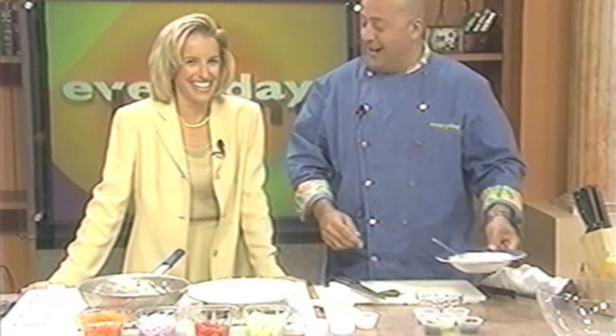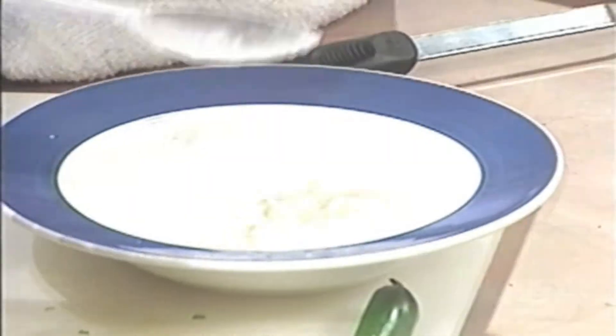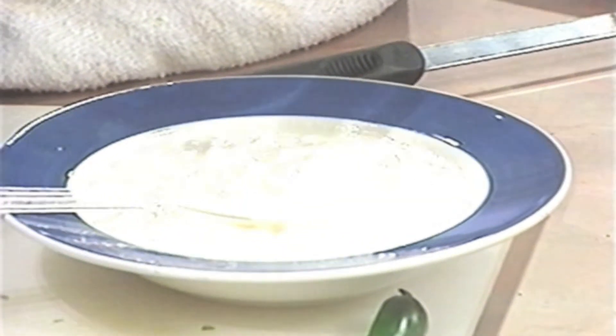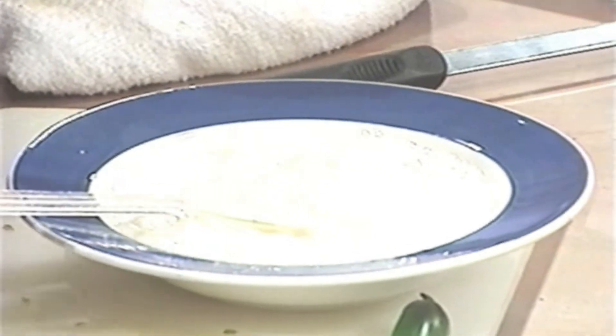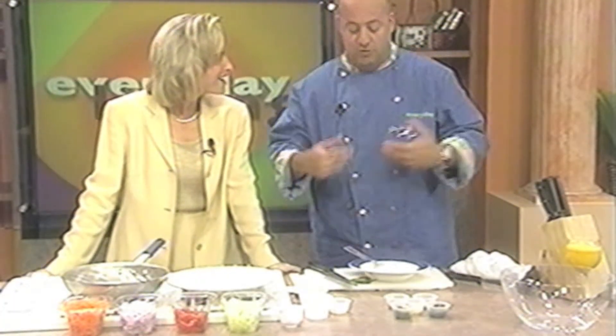Raita! You say tomato, I say tomato — so what is this raita? In any language, it's an Indian yogurt sauce. The Greeks have tzatziki, the Indians have raita. The French use crème fraîche, we use sour cream, the English use clotted cream. They're basically cooling sauces for grilled and roasted meats.